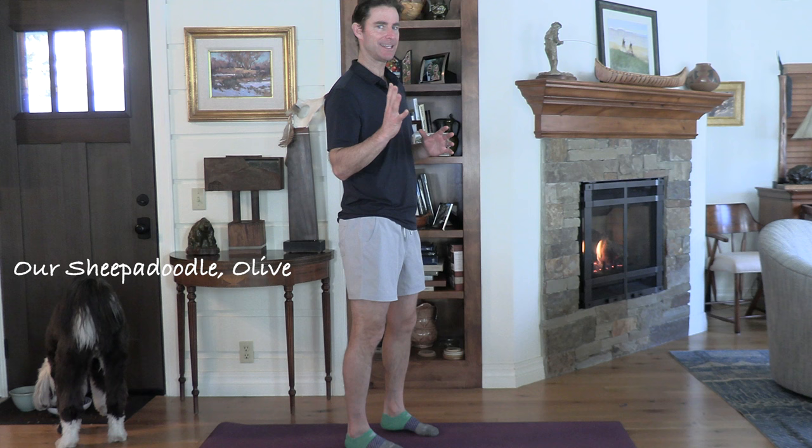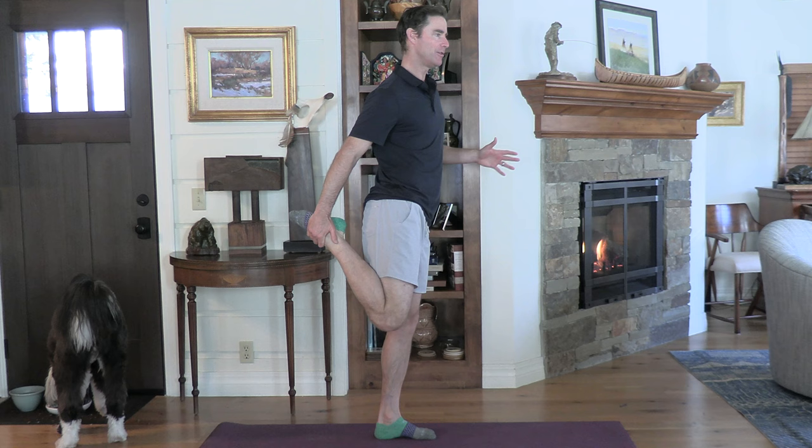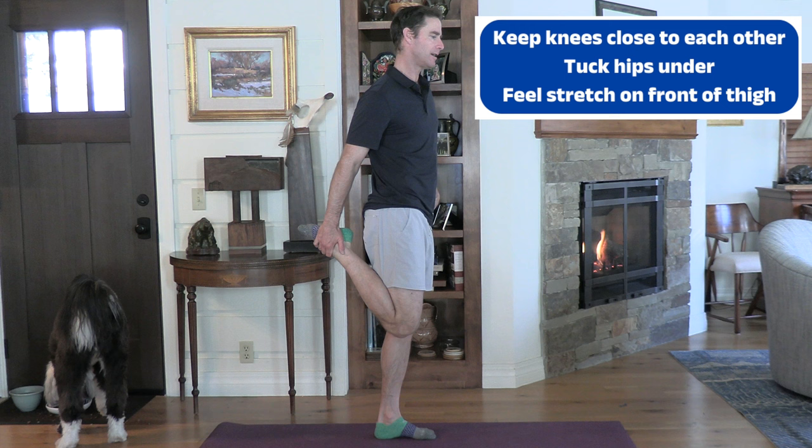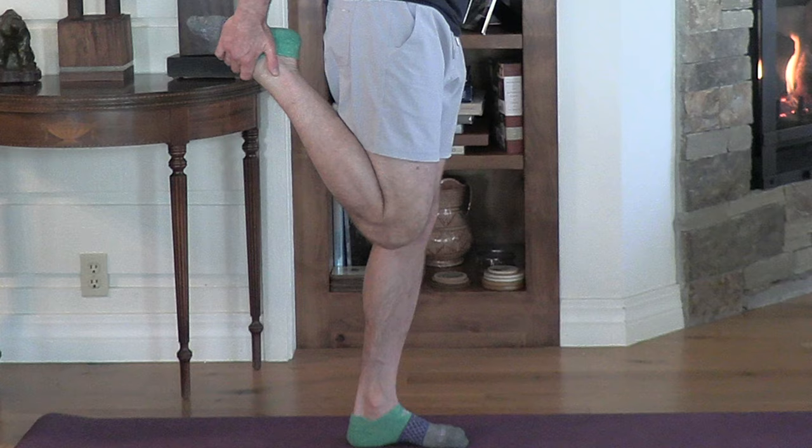Three quick exercises, get ready. The first exercise is a quad stretch. You're going to take your right hand and grab your right foot. Now if you can't grab your foot, don't worry about it — put your foot behind you on a chair, the arm of a couch, or a table, so you're just resting that foot there. Either way, you're going to take your hips and tuck under, like you're flattening out your lower back. You'll find a big stretch on the front of your right thigh.